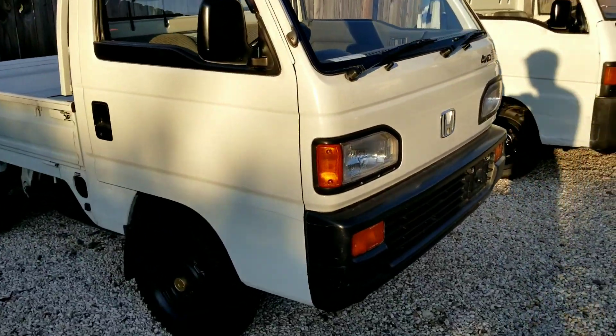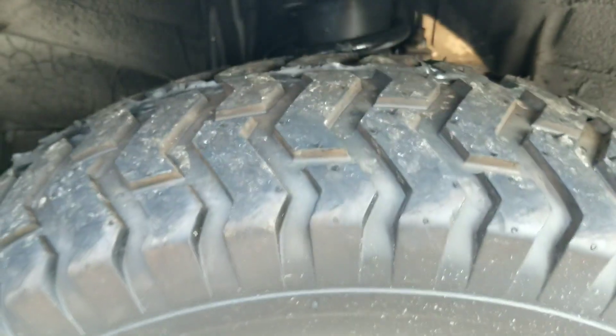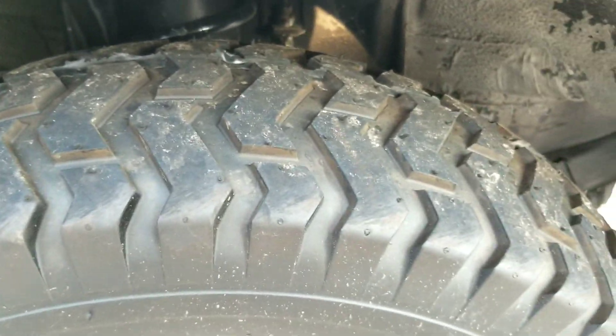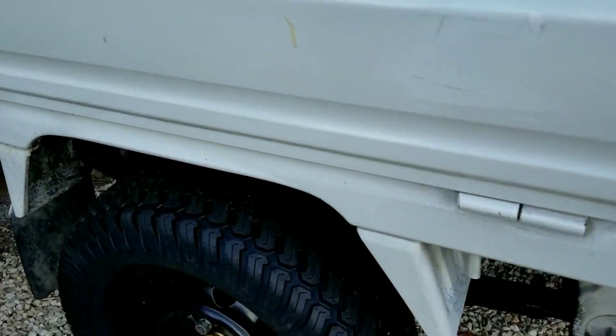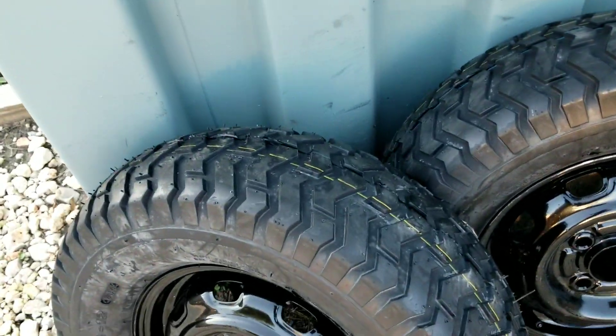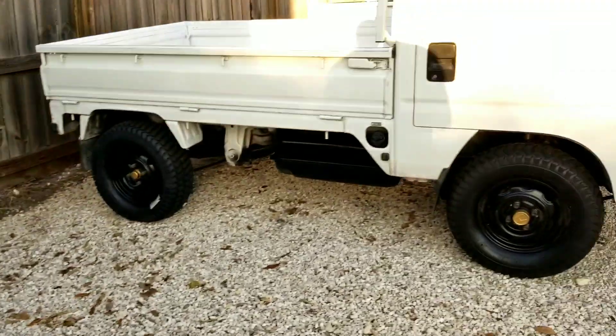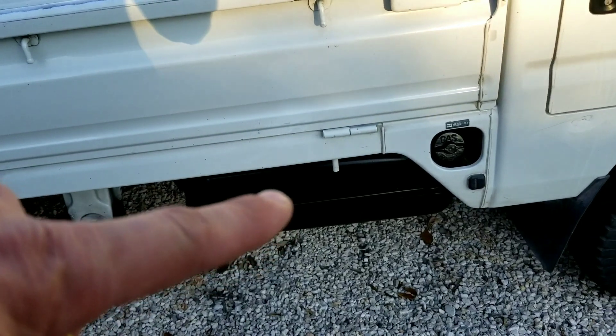I thought these tires would be real good — these are the turf tires, not too aggressive, nice and wide so you get a big contact patch. In the back these are a little more aggressive than the turf tires, but I've got another set of turf tires here that we're gonna throw on the back of this.